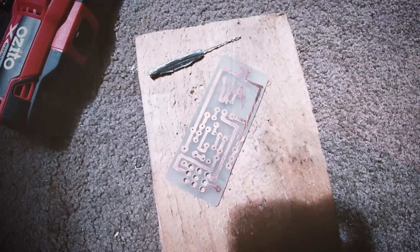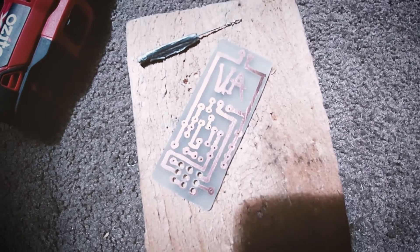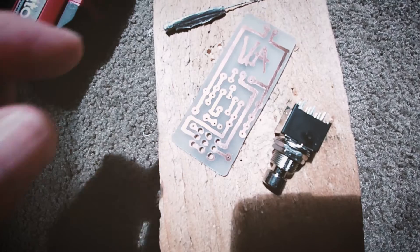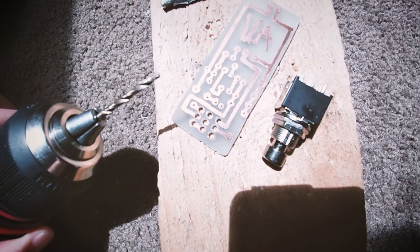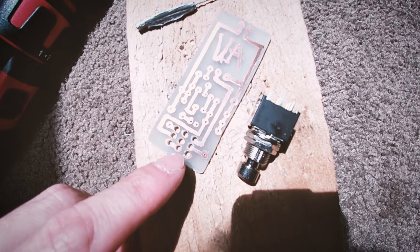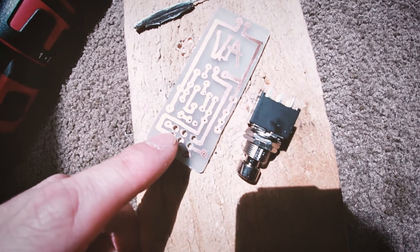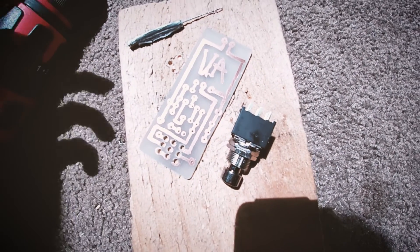I've been using a 1mm drill bit to drill the holes. Because I've got a mini triple pole double throw switch to fit in here, I've done holes that are probably 2mm, which isn't ideal — I should have done 1.5mm. It's got a little bit of copper to attach to; I'll just wad it up with a bit of solder. Hopefully it should be okay but we'll see.